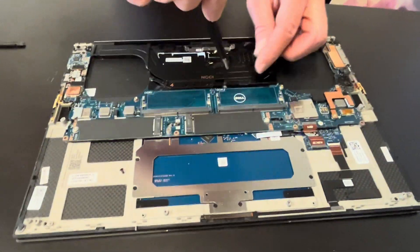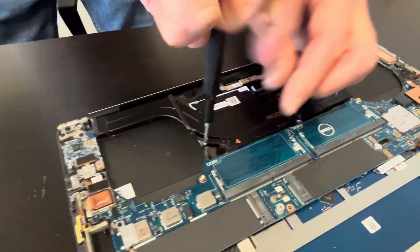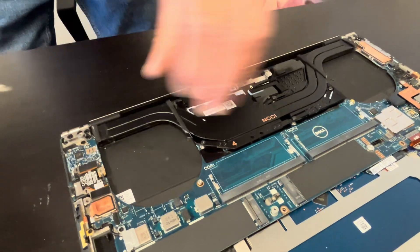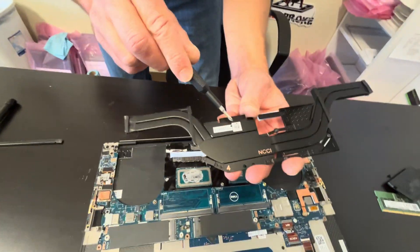Now let's take out the heat sink. Be very gentle with the heat sink — don't bend it. Here we have the part number.